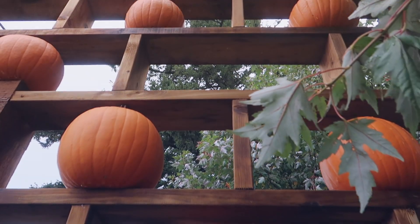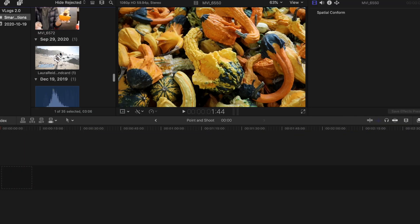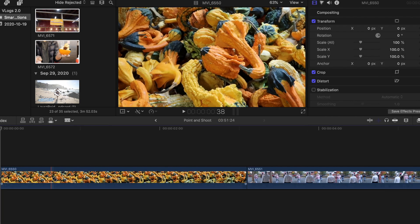Now that you have all your shots, on to the editing. Editing this video on desktop will be easier, but you can obviously edit on mobile as well. The editing program I'm using is Final Cut Pro, but iMovie is very similar to this and it's free. The first thing I'll do is drag all the clips onto the timeline.